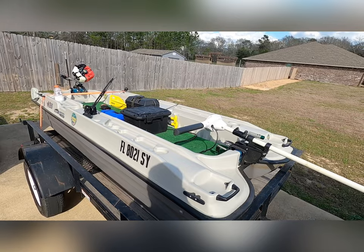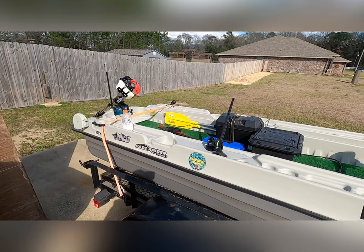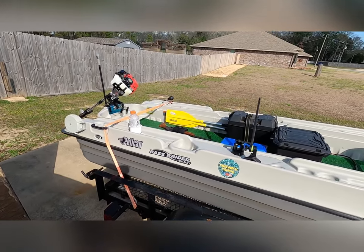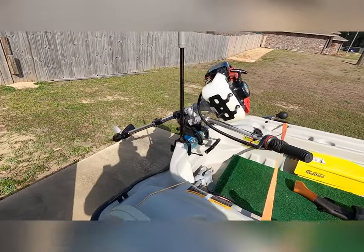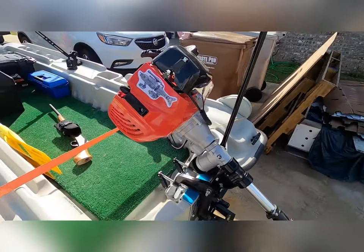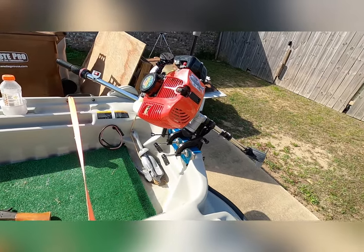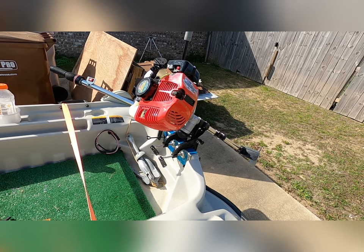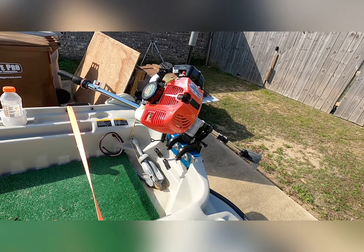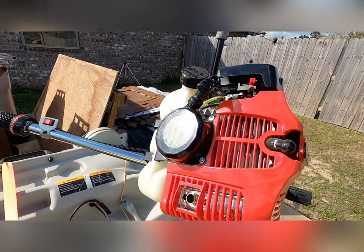All right, round two. I'm going to walk through my mods of my 10-foot Bass Raider Fretneck Fishing and what we've done with it here. I went online to Amazon and got the Nicosky Outboard Motor — 30-pound, 63cc fishing outboard motor, 3-horsepower, 2-stroke. Tagged it up.